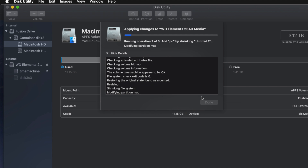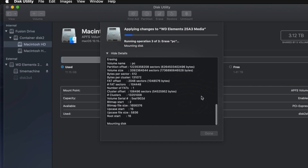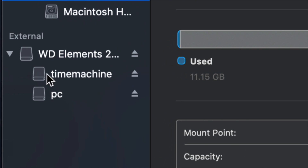A common question I get is: how big should I make my Time Machine backup? It depends on how many files you have and how big your hard drive is. If you want to back up your entire Mac and you have 200 gigs of files, your Time Machine partition should be about 400 gigs. Double your file size would be my minimum recommendation.